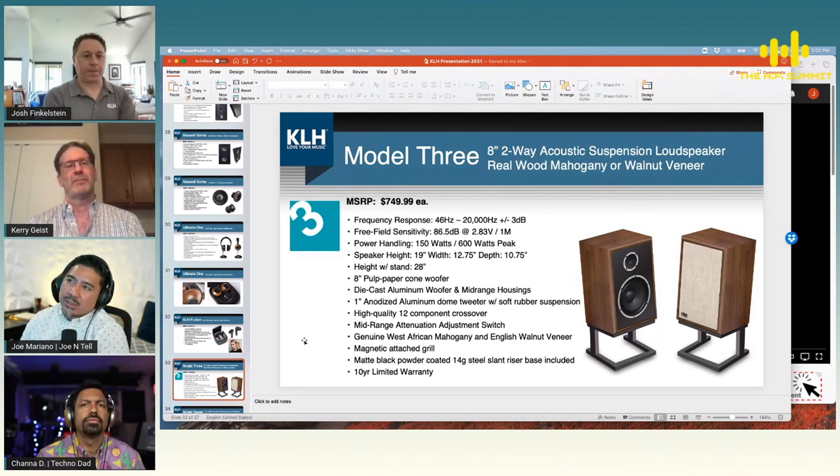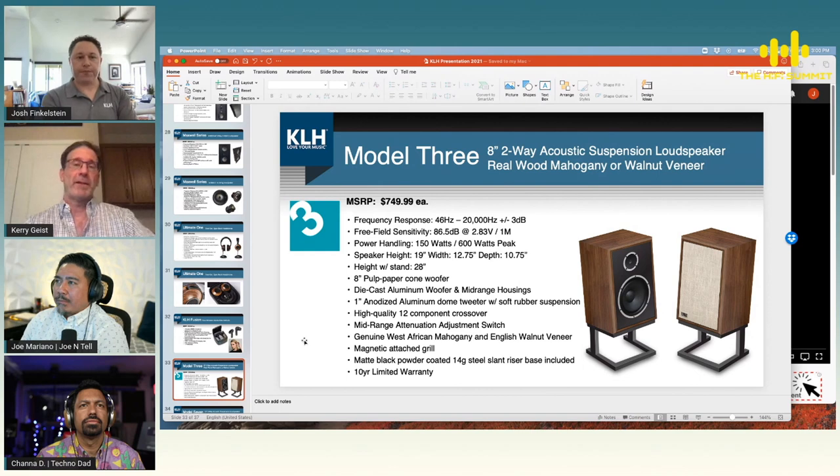Would these be okay for a home theater setup — like if you got a bunch of them? Absolutely. I could see three of them making up a left, center configuration — it would be a great solution.